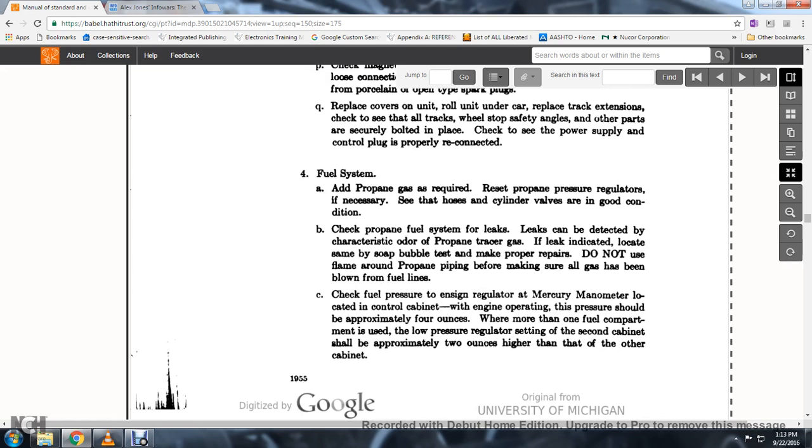55. Propane leaks can be detected by the characteristic propane trace. Test with soap bubbles and make proper repairs. Do not use a flame around propane piping; make sure all gas has been blown from the fuel lines.